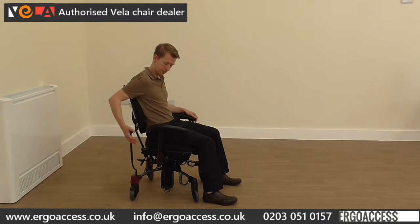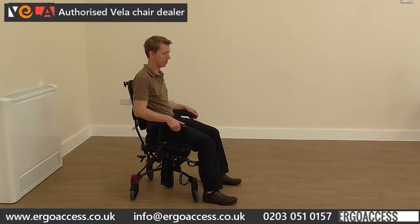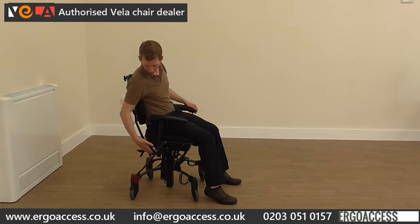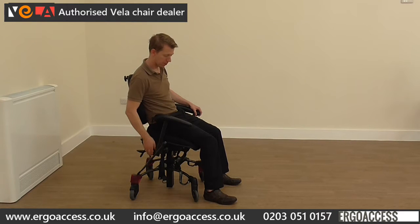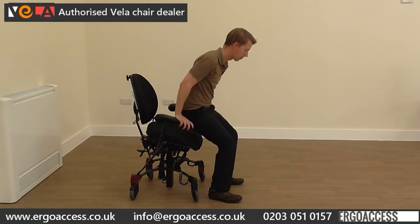Simply, first of all, we apply a brake, then using the button on the underside of the armrest we can raise the chair using the electric lift function. We can then pull a lever to allow the seat to tilt forwards. This brings the center of gravity forwards, allowing the user to come forwards and stand up at an easier height.